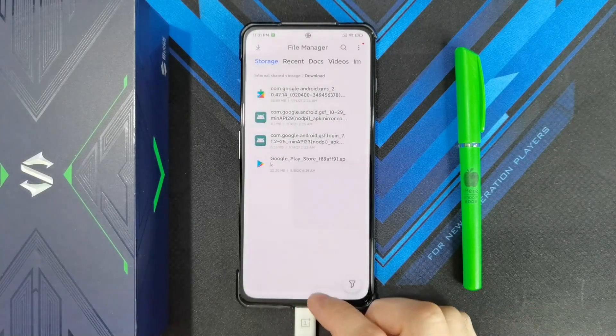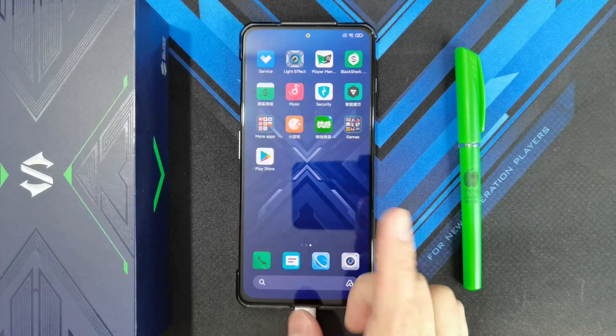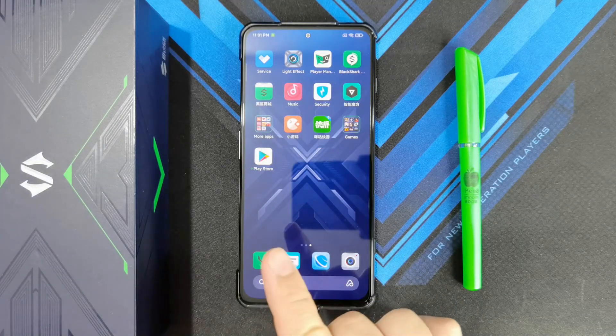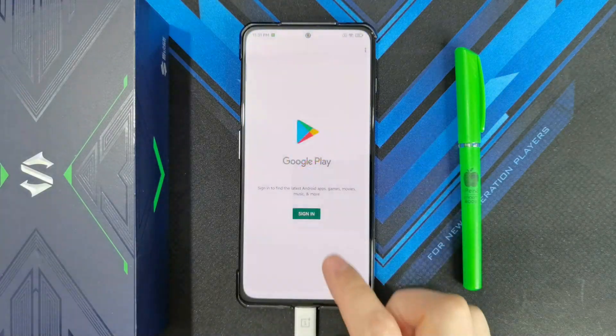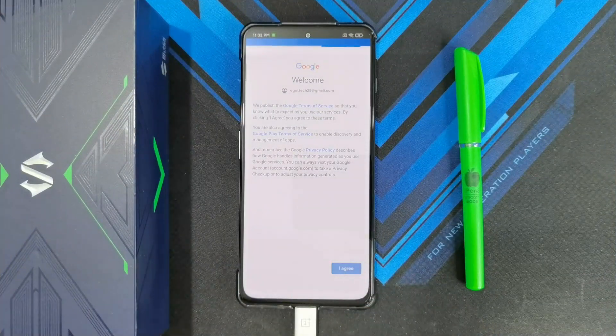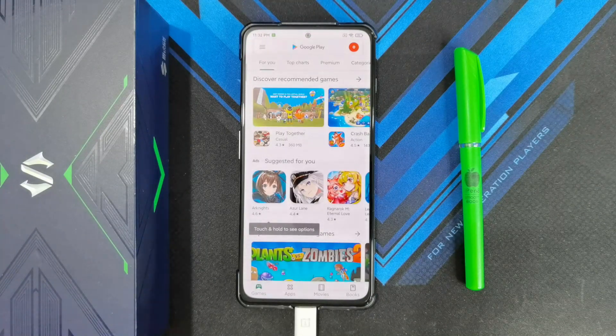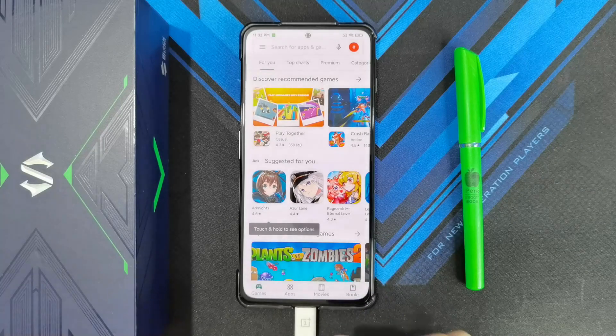And that's done. Exit out of the File Manager. You'll see the Play Store is back there and you'll be asked to sign in. Sign in to your account, and there you go — Google Play Store is up and running.